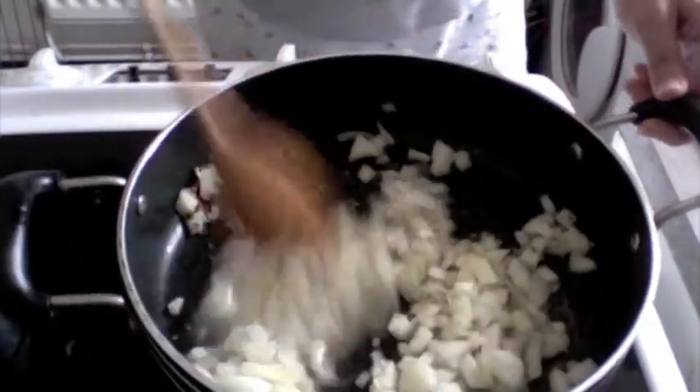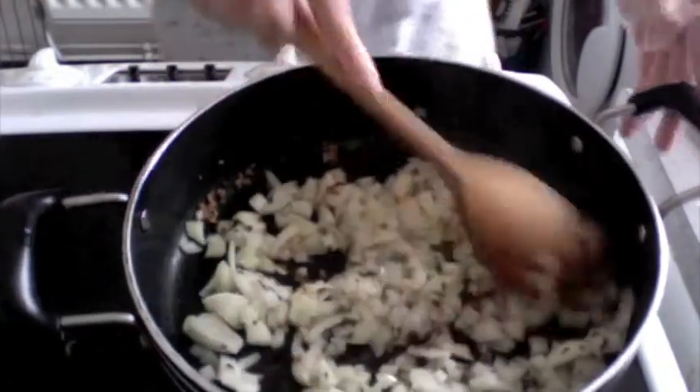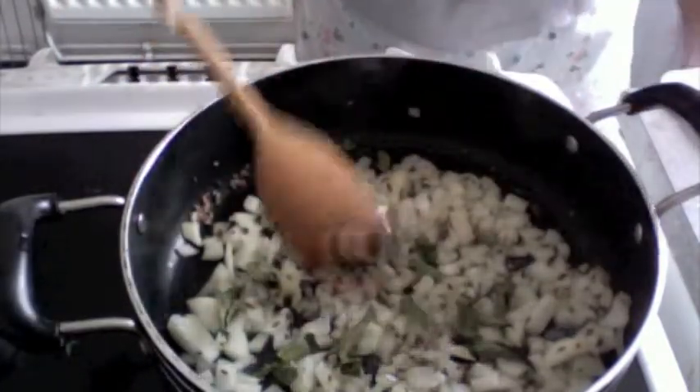And we wait until they slightly change shade. Cook this on low flame. Add seven to eight curry leaves as well.